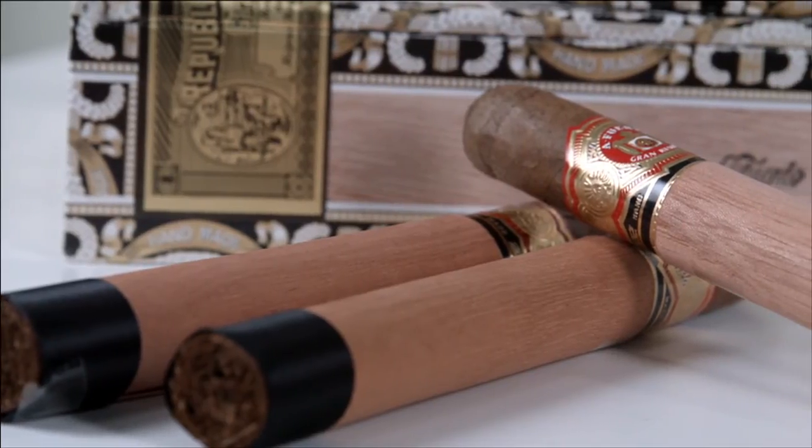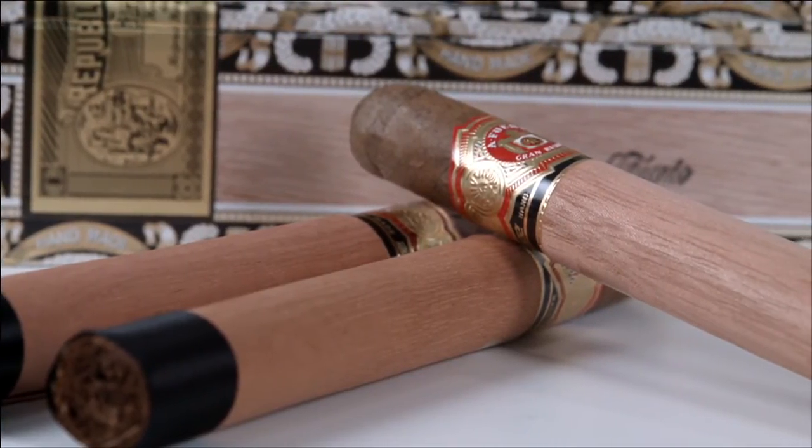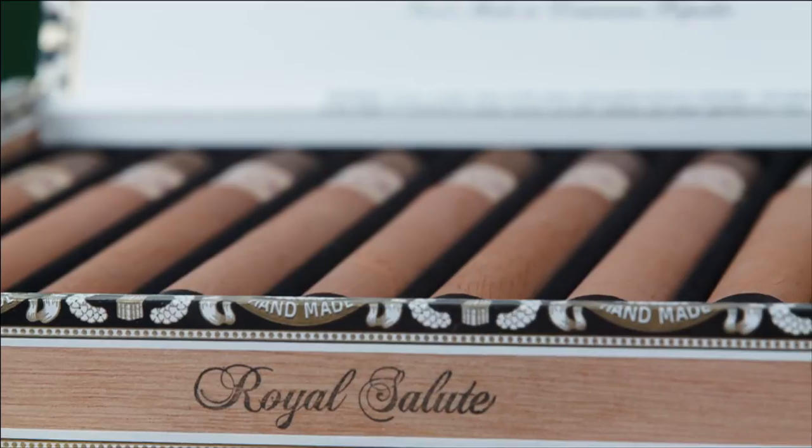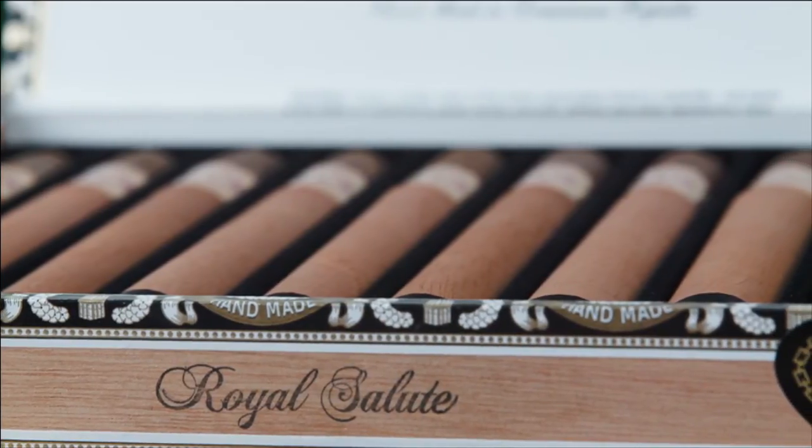What do these cost? For all the meticulous craftsmanship and amazing smoke these cigars deliver, they're extremely reasonable. You'll probably want to go for a box — these are hard to keep in stock and sell very quickly. You can also buy five-packs, which are great value as well, but I'd say go for the box.